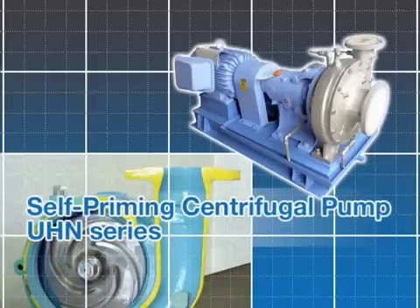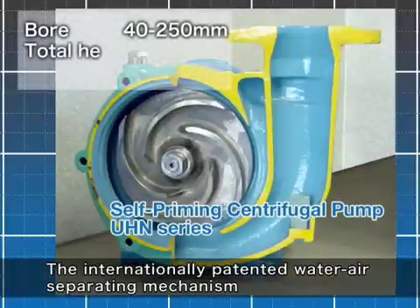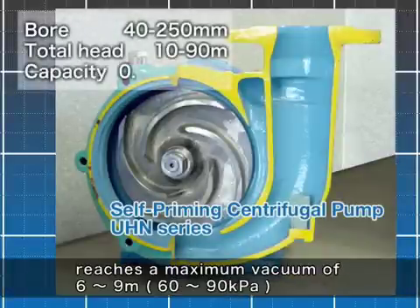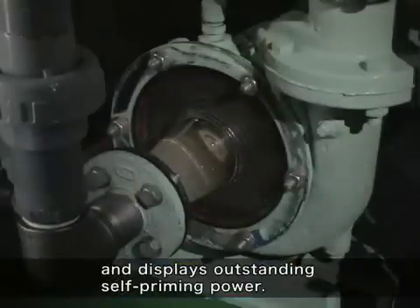Self-priming centrifugal pump UHN series. The internationally patented water-air separating mechanism reaches a maximum vacuum of 6 to 9 meters and displays outstanding self-priming power.